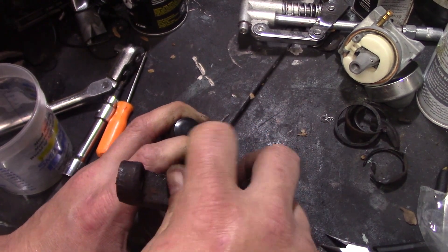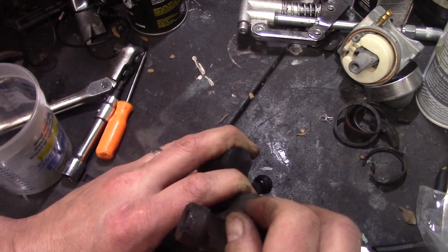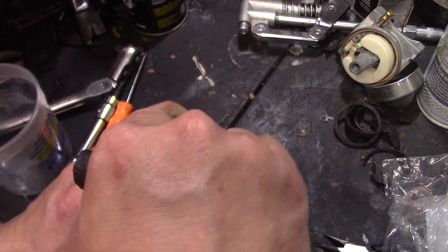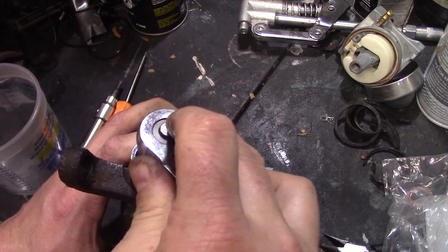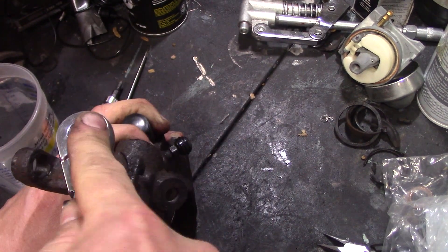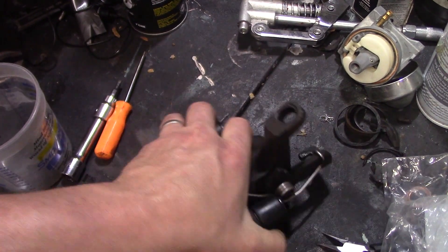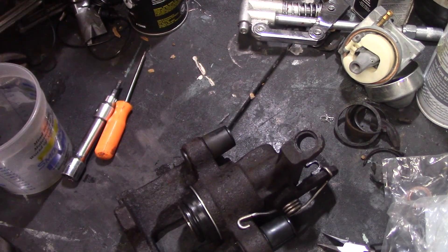Reinstall that sealing plug and tighten it up — just snug it up, remember that's a copper washer. That's pretty much it.